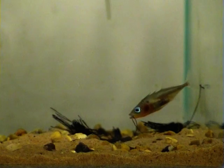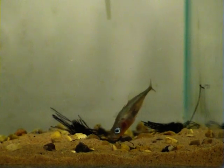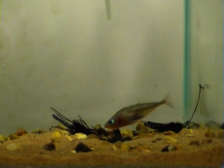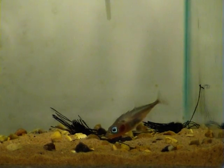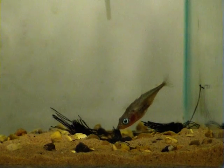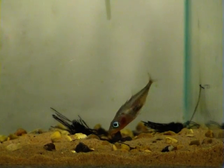After gluing, the male adds more material to the nest, using his snout to push the material into the trail of glue that he has just laid down. Why do you think male sticklebacks use glue in their nests?